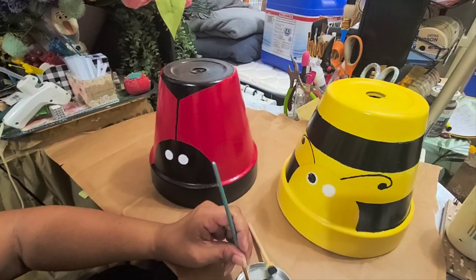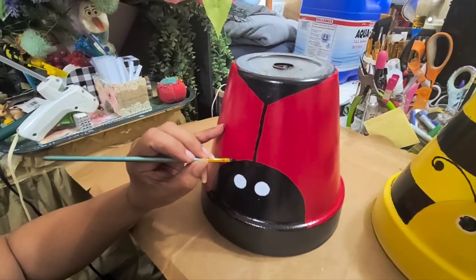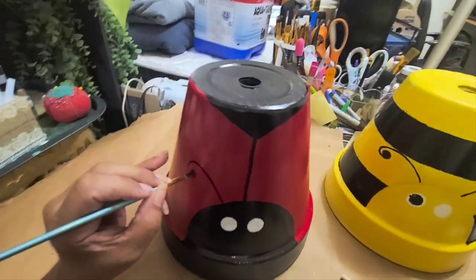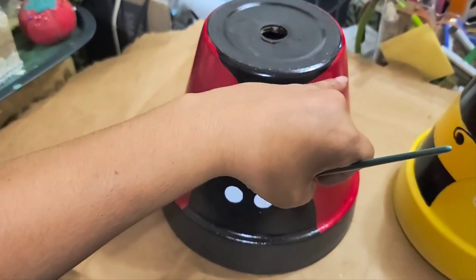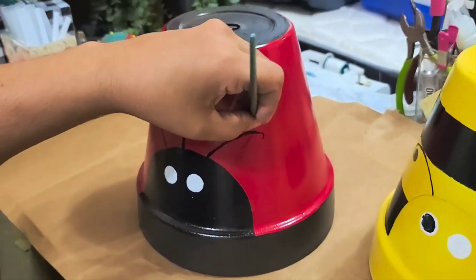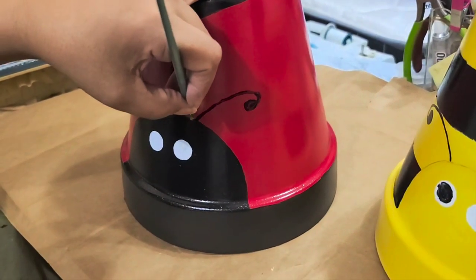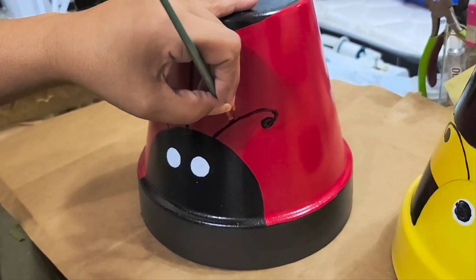Make sure you leave the eyes to dry — you can use a dryer if you have one, but I'm just going to leave them. I'm going to work on the ladybug antennas while the eyes dry a little more. The other antenna is probably not going to come out as nice as the first one, but it'll do. A little wobbly — I hate it when they don't come out the same. The left one came out good but the right one, not so much.